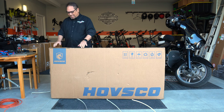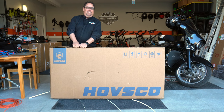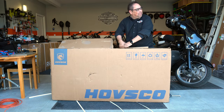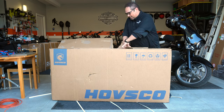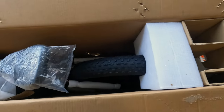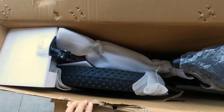They usually pop right open. These are stapled on good — it's glued too, I think. Well, I can appreciate what they've done. This is quite a job. Look at that — they've got nice little compartments in here, a lot of foam. It's all wrapped up really nicely.